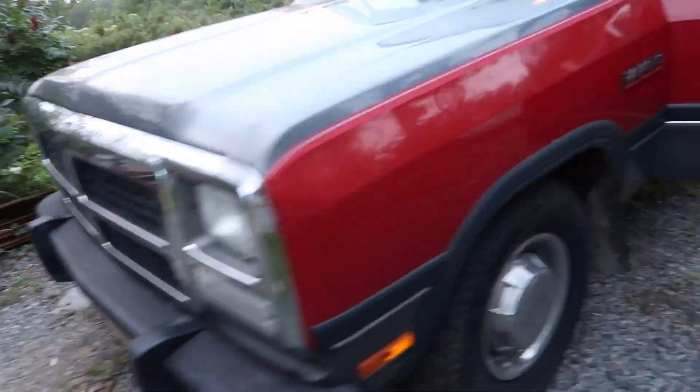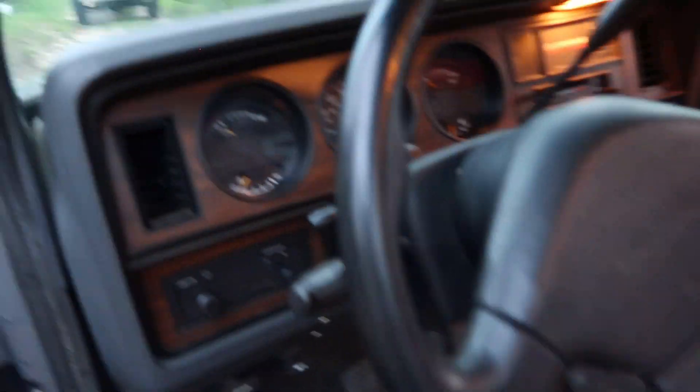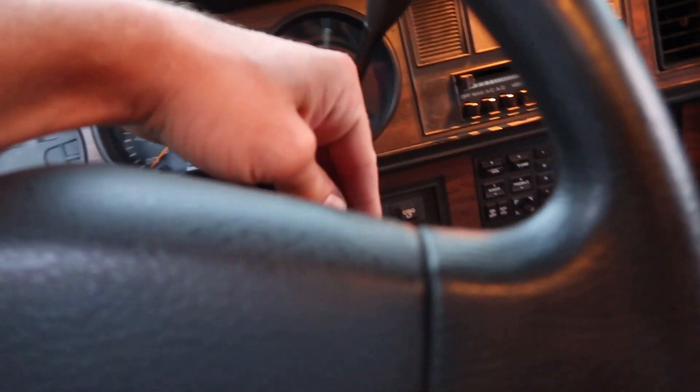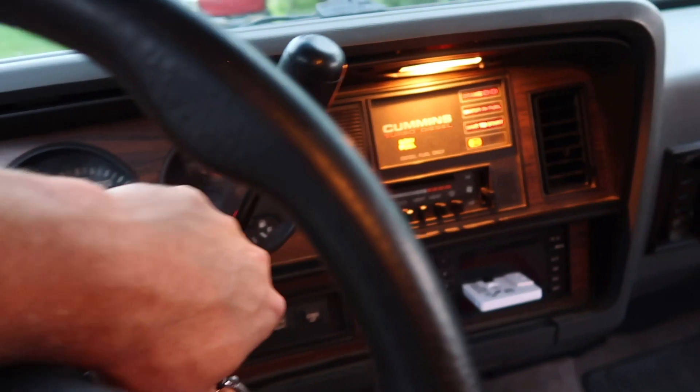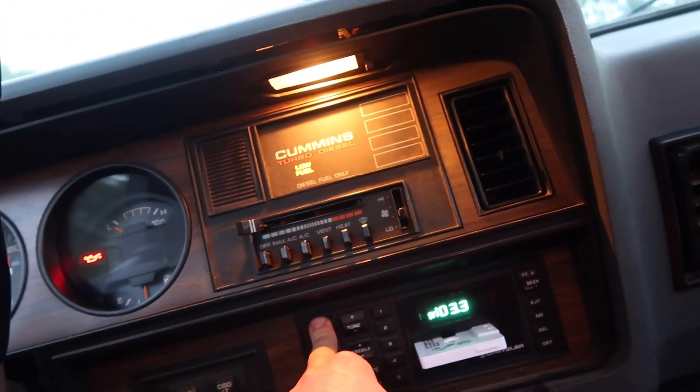We got some parts coming to get it safety-certified, but otherwise it's just an original survivor. Everything works — I'll fire it up here and show you. Everything works.